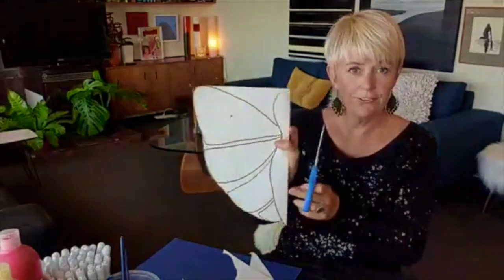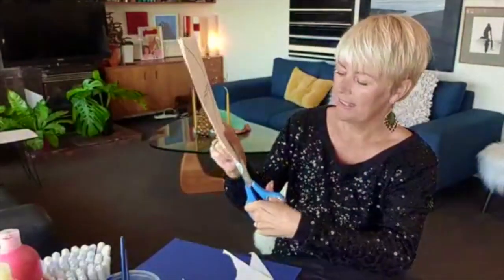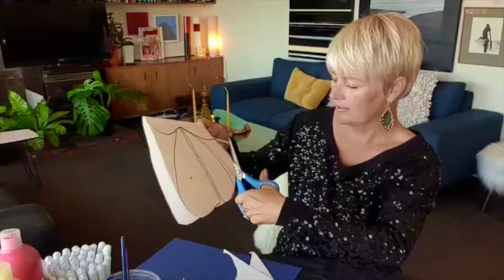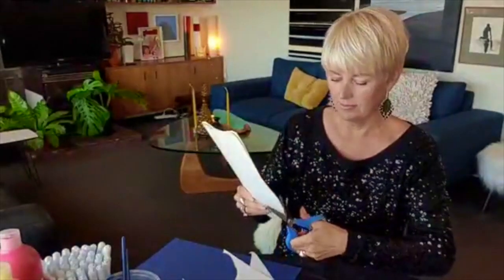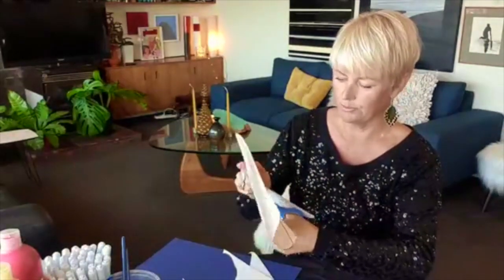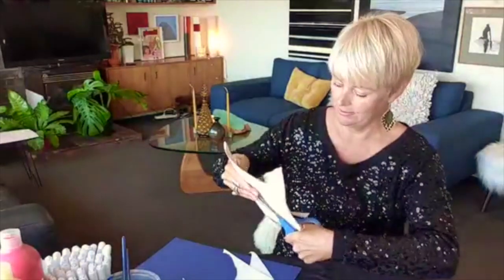Cut all the way up first, and then you can cut into the little spaces instead of having to cut all the way around. So you're just cutting into here and then into here. Once you've drawn and cut out your butterfly or moth, you may end up making a few little changes afterwards once you see what it looks like when you open it out. This doesn't have to be your final version.